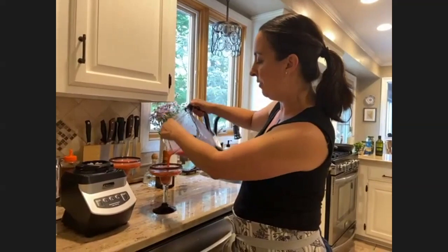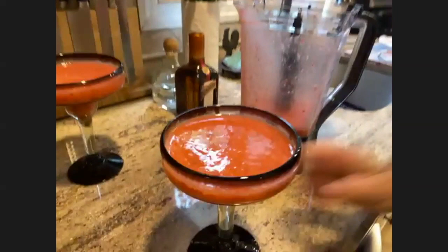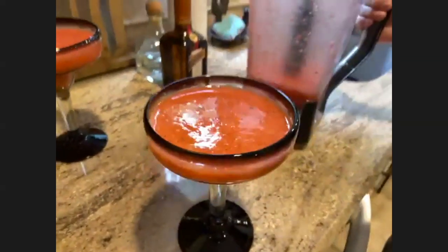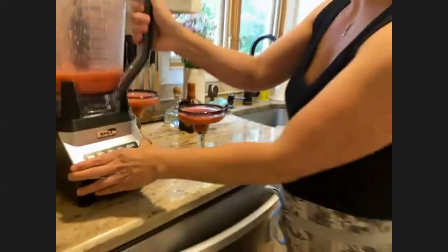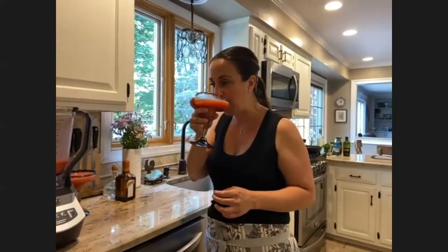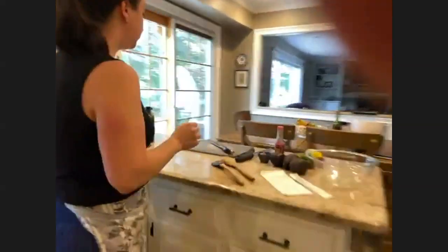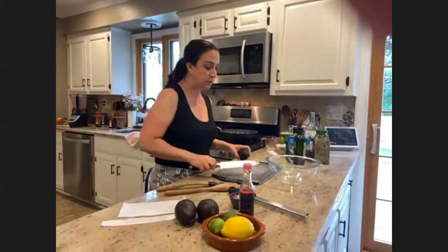There you have it — how pretty are those? That is the margarita, and I think I need to taste some. Mmm, that is so good. The next thing we're going to do, to go along with the patio summer margarita outdoor entertaining theme, is guacamole, and this is super easy to do.